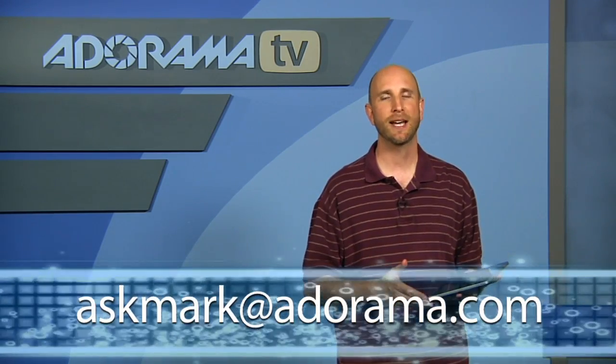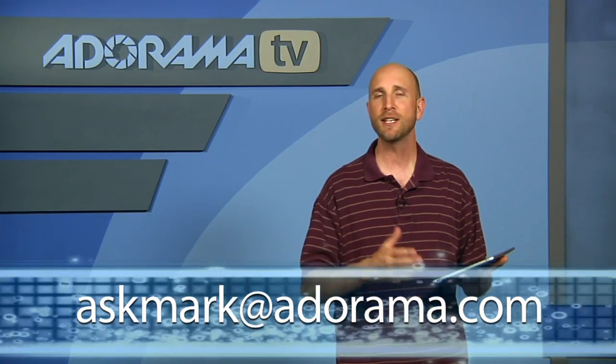Remember, if you have an iPad app that you'd like me to review, you can send me an email at askmark@adorama.com.